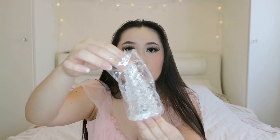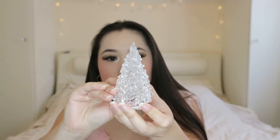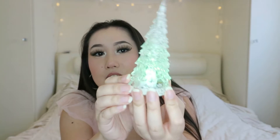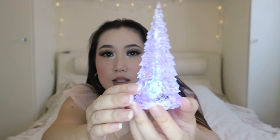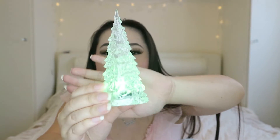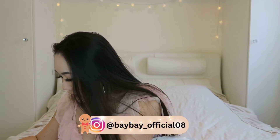Oh yes, look - it's like a Christmas tree light thingy. Look how cute they are! It changes colors - I'm not sure if you guys can see it properly. It is so so cute, I absolutely love it. I'm definitely going to put these by my windowsill or something.